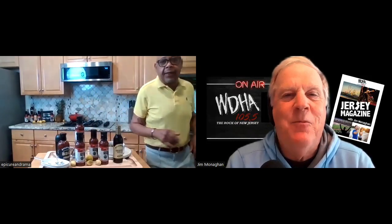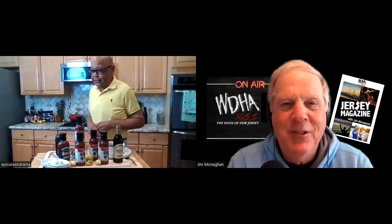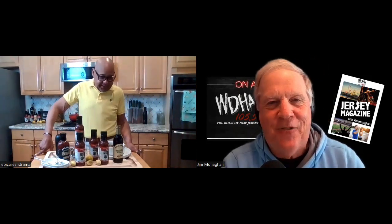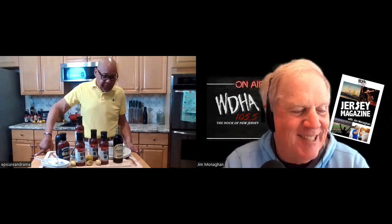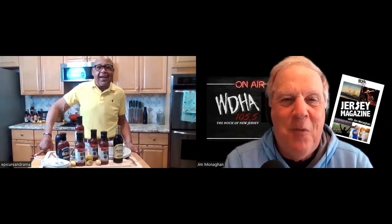For many, Labor Day weekend means the unofficial end of summer, and for some that means the grilling season comes to an end — although I was still grilling into November of last fall. My guest this morning on the Jersey Magazine is celebrity chef Daryl Taylor. Daryl, good morning and welcome.